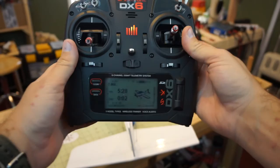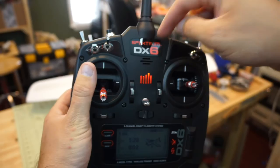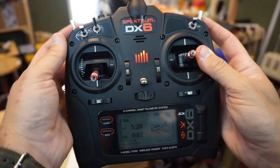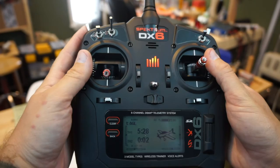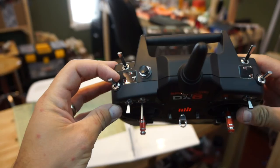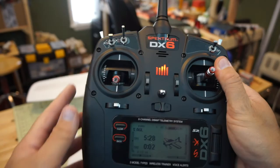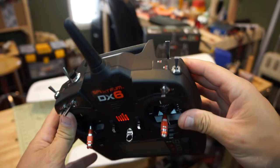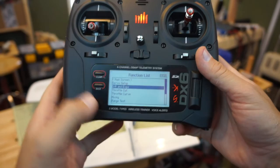One other neat feature of this radio compared to the old Spectrum DX6i: on the old radio each sub-trim was assigned to its own channel and switch, so if you wanted dual rates on ailerons, elevator, and rudder you'd have to flip four or five different switches. Now we can do all that with just one switch. I'm going to assign my dual rates to the B switch — a three-position switch — because I'm used to using my index finger there from flying multi-rotors and collective pitch helicopters. You can assign it to any switch with this new protocol.